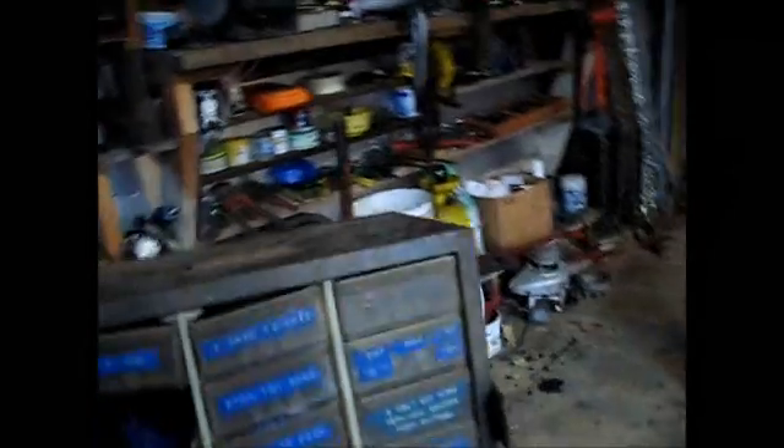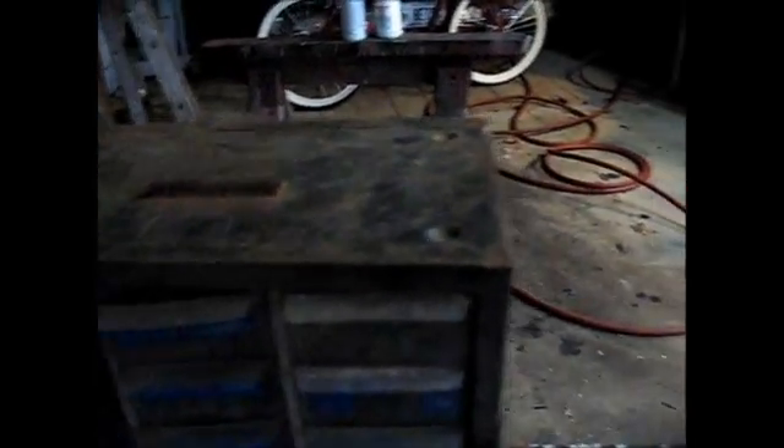My neighbor came up with this box of stuff here a while back. He was heading off to the dump with scrap metal and running across this here.